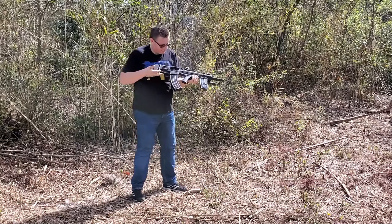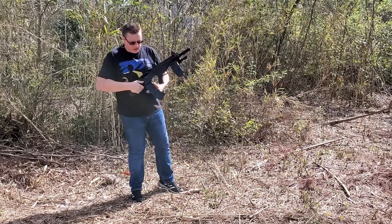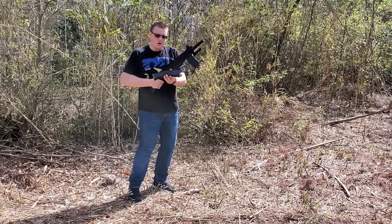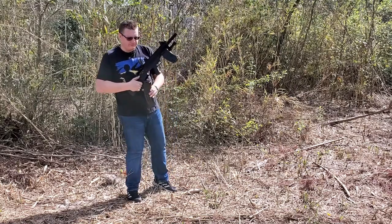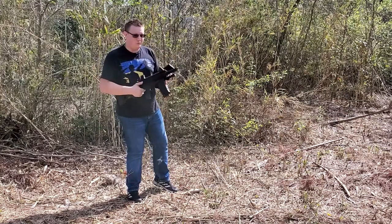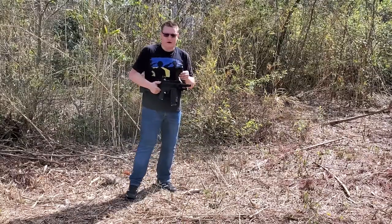No problem at all. As you see, it locked the magazine with no problem. By the way, I'm using this 10-round magazine that I purchased — you'll find it in my video. I've already shot this gun a couple of times and had no problem with feeding at all.